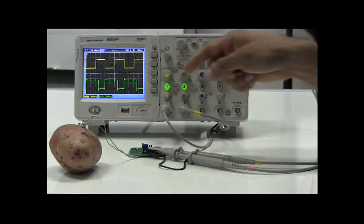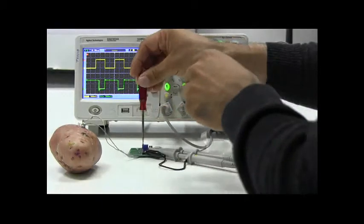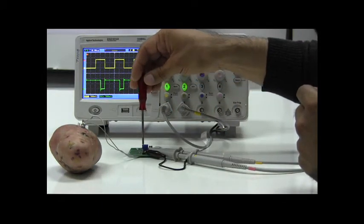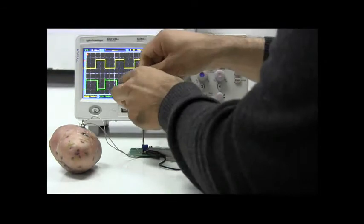And if I now vary the voltage on the control pin through the potentiometer, you can see how the duty cycle of F out in yellow remains fixed, while the output duty cycle of the PWM out output increases or varies as shown on the scope.